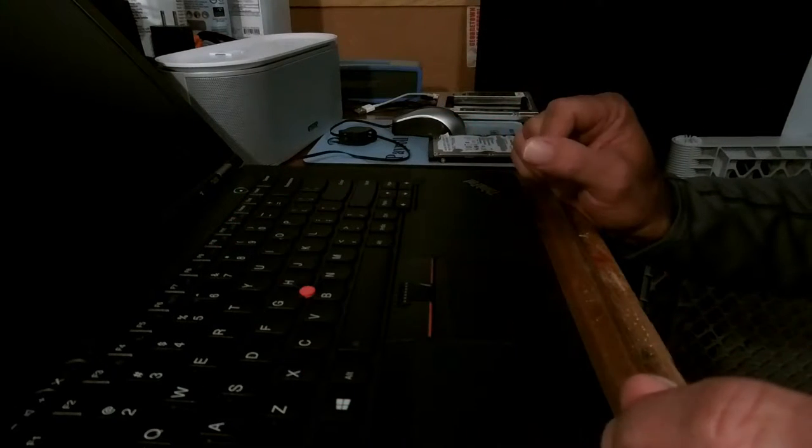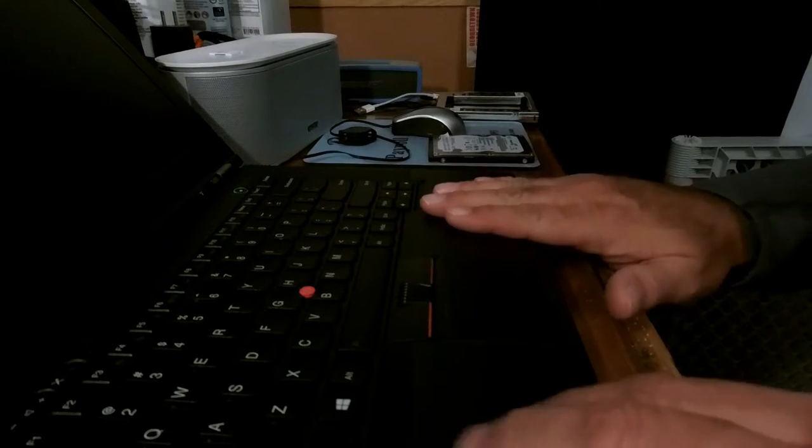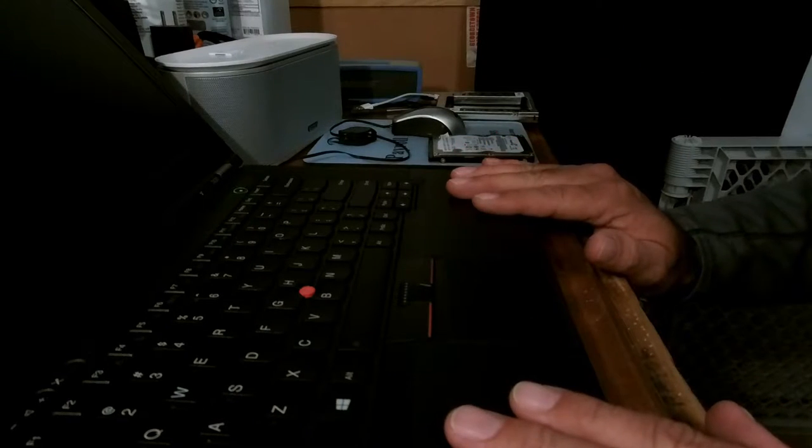I recently purchased this Lenovo ThinkPad T430, which is really nice. Got it online for $200. It's really fast.